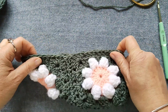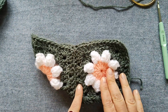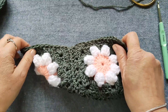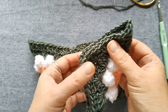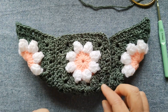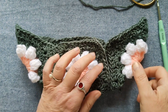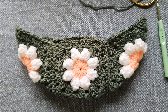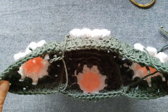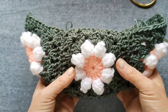Ecco qui, vedete? Questo è quello che deve venire. A fine lavoro nasconderemo tutti i fili. Adesso con l'altra mattonella faccio la stessa cosa dalla parte opposta, esattamente come ho fatto prima: devo cucire i due lati obliqui con i due lati dritti delle mattonelle. Ed ecco qui, questo è il risultato che dobbiamo ottenere. L'impronta del borsellino è già chiara.